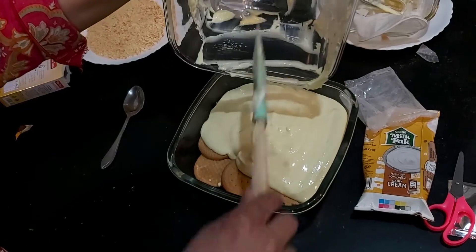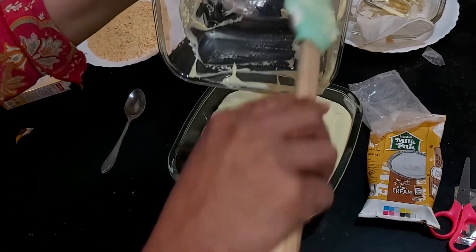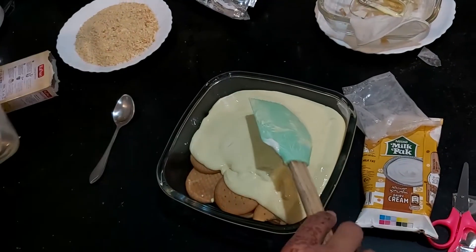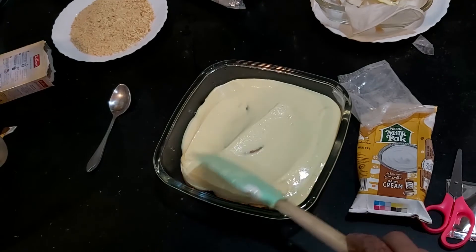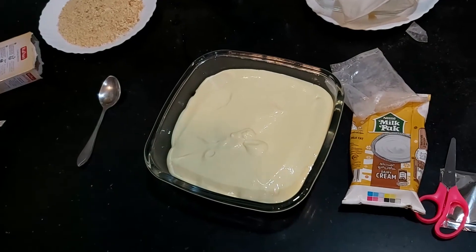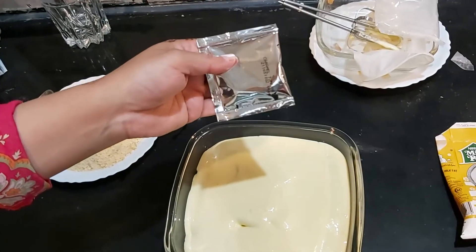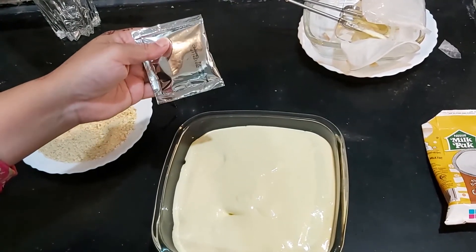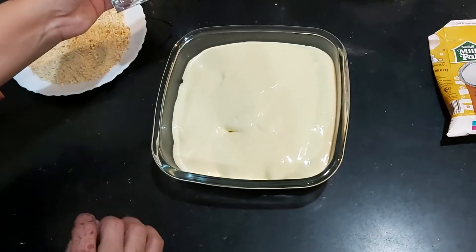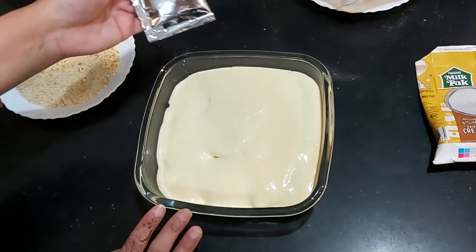Like the video and subscribe to the channel so that I can share more videos with you. This is the caramel topping. If you like this dish, you should put it on top — otherwise it may look messy. Put the caramel topping on top of the dish.